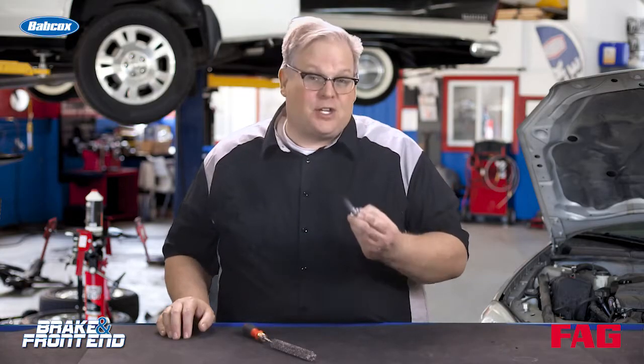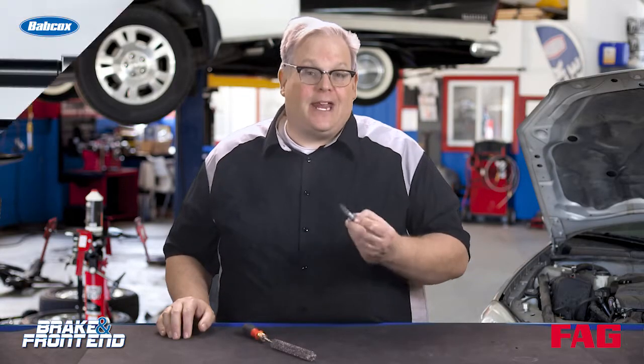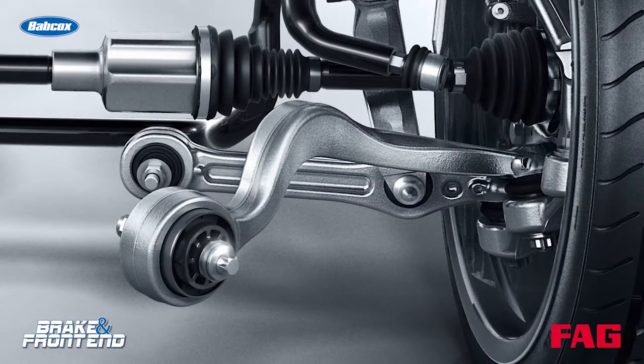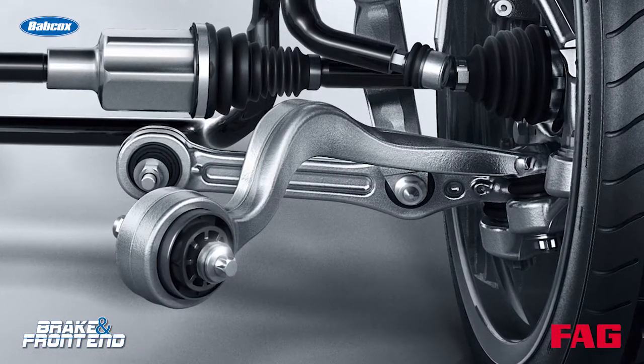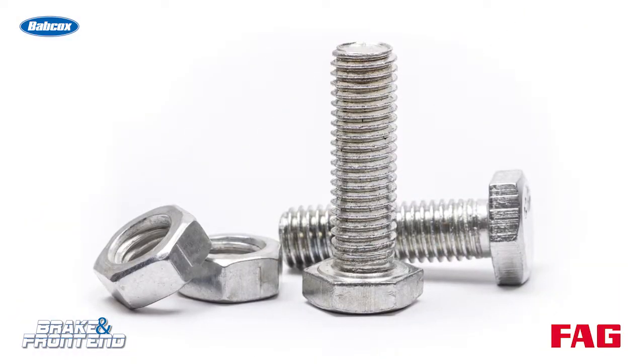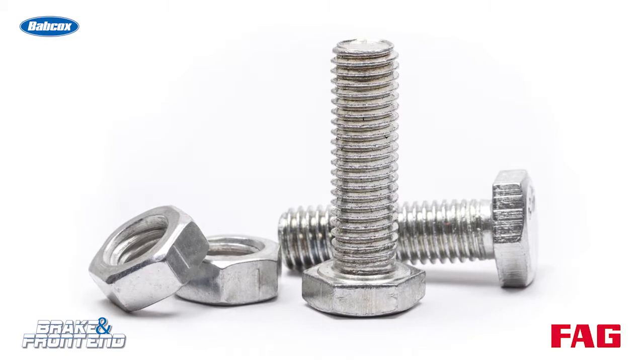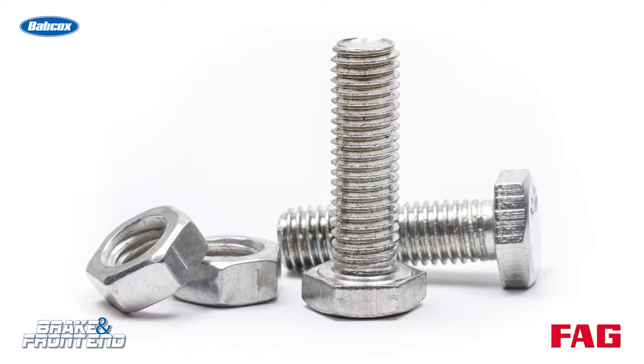Once thread locking compound has cured, you can't use it again. It needs to make contact with the bolt and the hole to properly hold the bolt against vibration and force. Whenever you see thread locking compound on a bolt, make sure that you clean it up and apply a new thread locking compound, because it can only be used once.